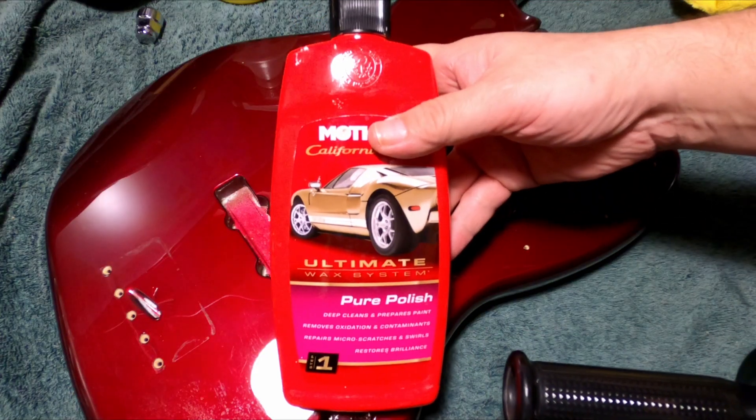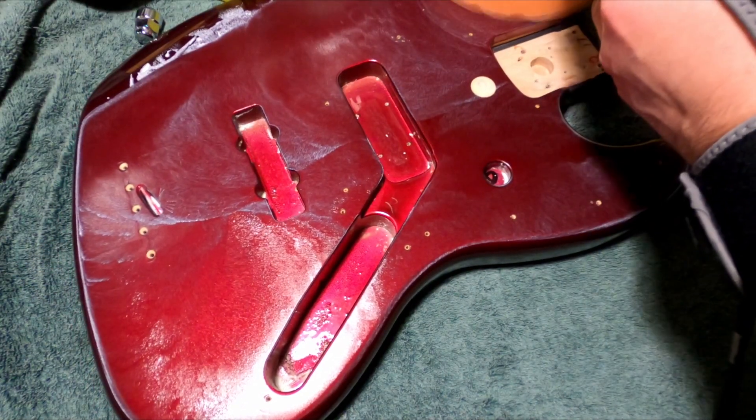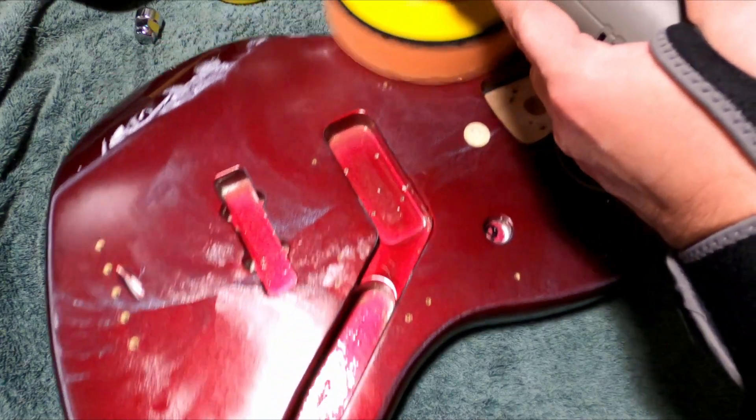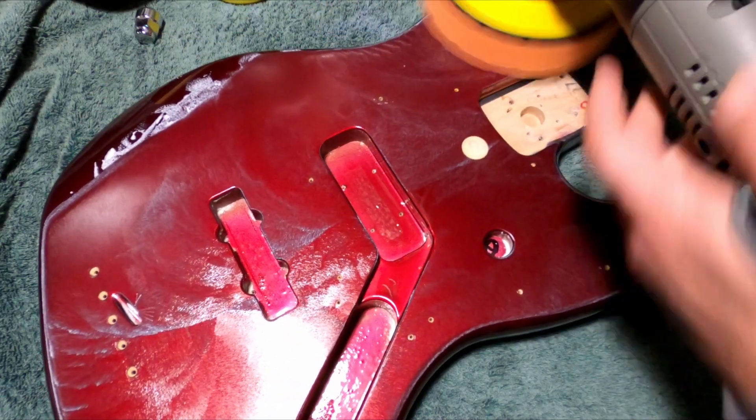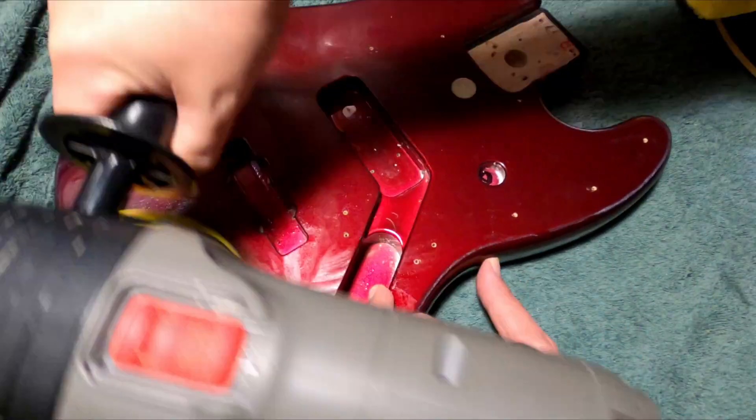Now we'll polish the body. I like Mother's three-step system. It consists of a polish, a micro polish, and a finishing wax. The polish helps to remove any scratches and gouges. You bring up the finish on the guitar, and then the polish and wax help to protect.